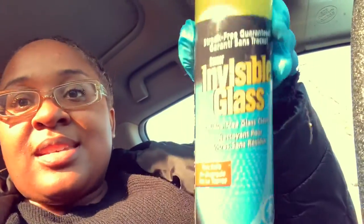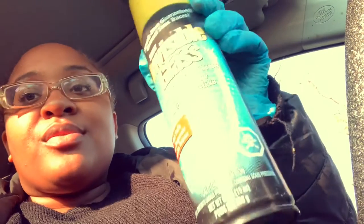Doing your own interior is the hardest and most tiring thing ever. Anyways, I'm gonna be using this to clean out the inside of my car, and then I'm gonna be using this to clean all the windows and stuff like that.